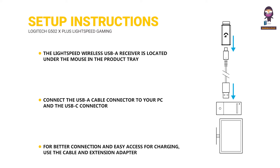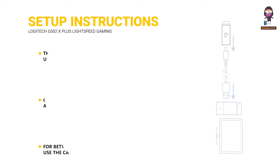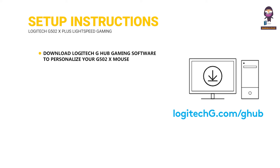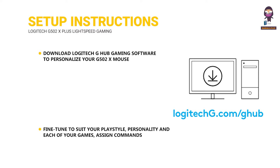Connect the USB-A cable connector to your PC and the USB-C connector to the receiver extension adapter. For better connection and easy access for charging, use the cable and extension adapter. Slide the power button up to turn on your mouse. Download Logitech G Hub Gaming Software to personalize your G502X mouse — fine-tune to suit your playstyle and personality in each of your games, and assign commands to any of the 13 controls.